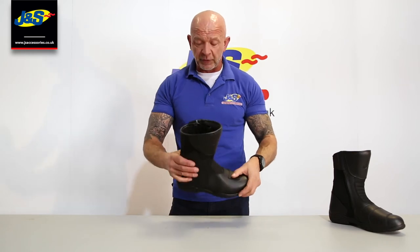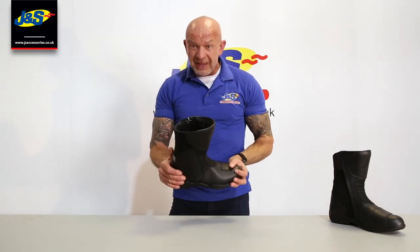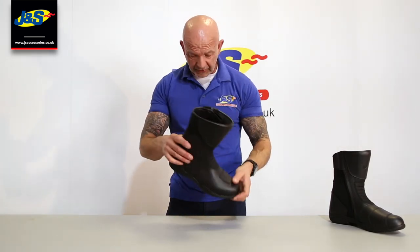Entry level boot — gives you protection. It's got ankle protection, toe protection, and heel protection in there as well. Great little boot, sells really well for us. That's the J&S SuperTour boot.